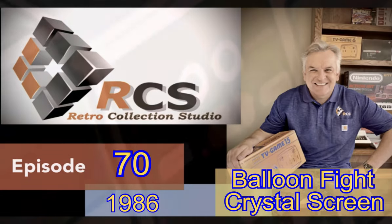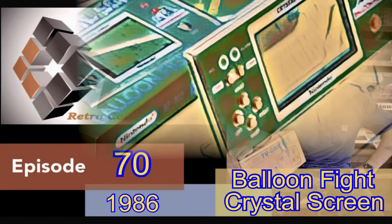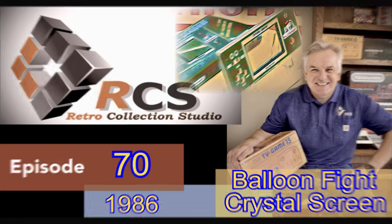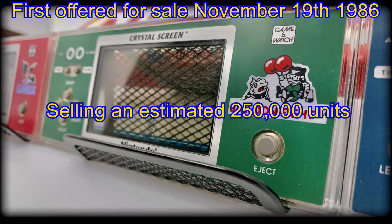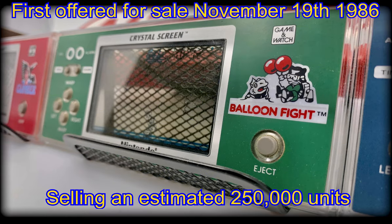Hello and welcome to episode 70. Today we are looking at the third and final offering from the Crystal Screen series of Game & Watches manufactured and sold worldwide by Nintendo, with today's star and focus being called Balloon Fight. This beautiful handheld was first offered for sale November 19th, 1986, where it's often estimated to have sold somewhere in the region of a quarter of a million units.